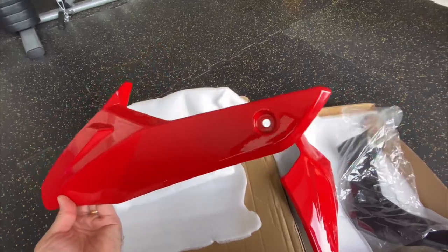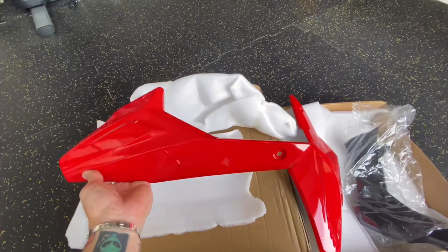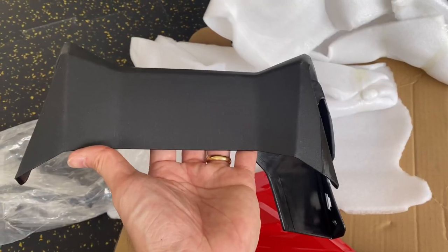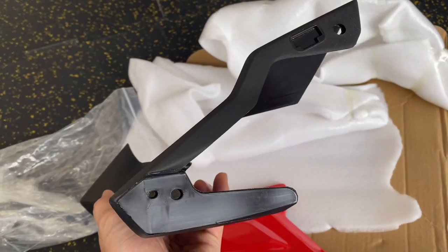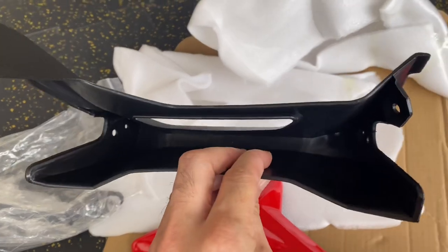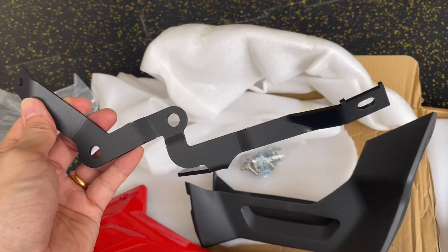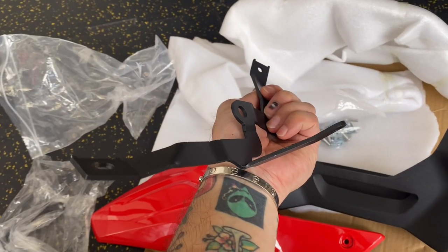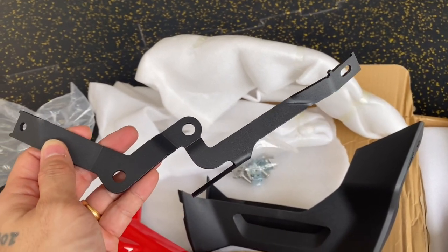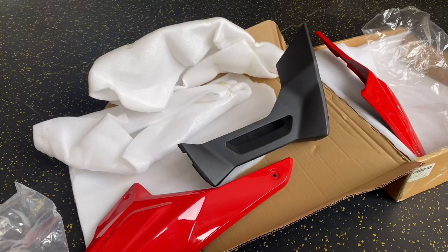Check out the quality — it looks nice for its price, and it has the same color as my bike. This too is made out of high quality plastic. And this part is made out of steel and it's powder coated. So all in all, for its price, the materials are okay.